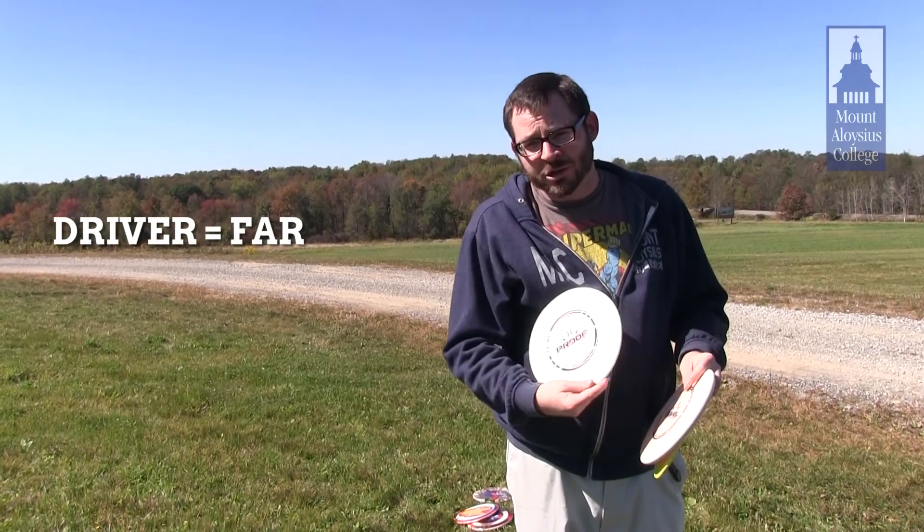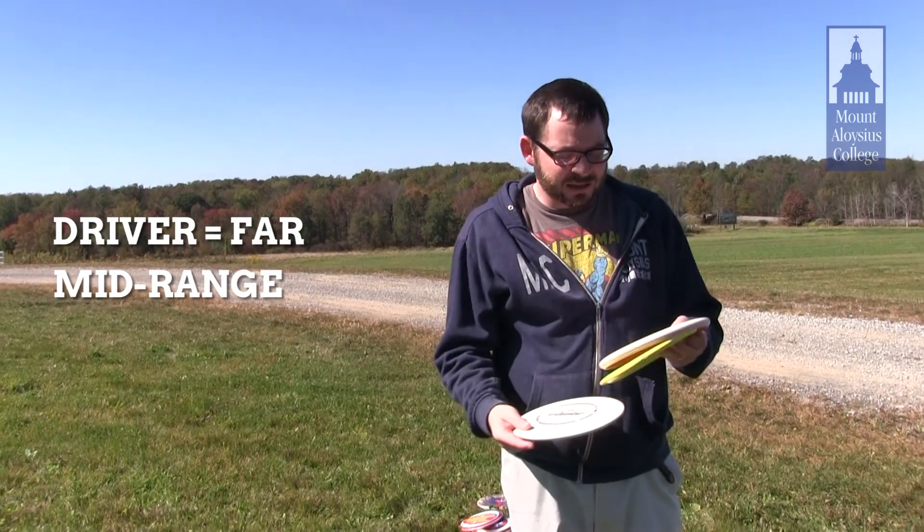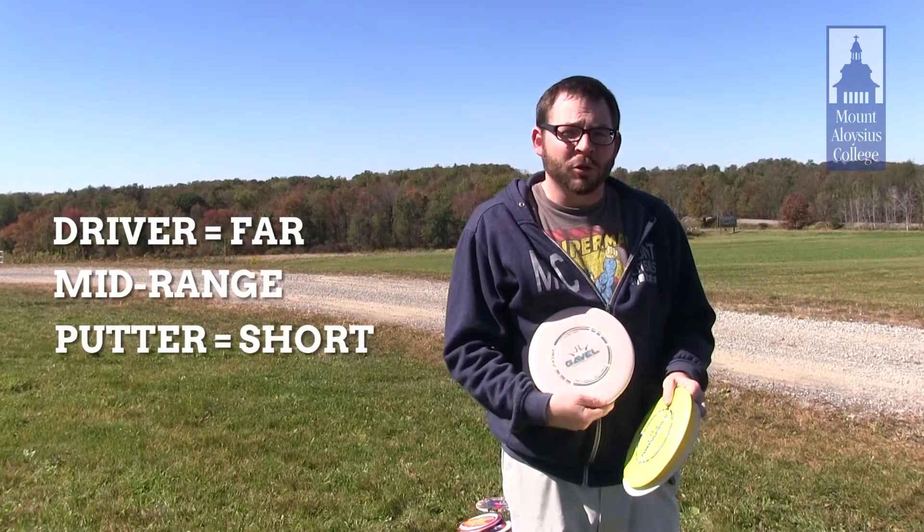You have a mid-range driver, which is for those shorter second to third shots, and then finally you have a putter for when you get up close.